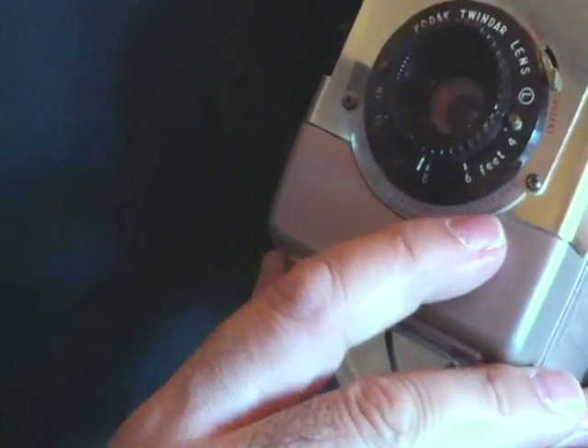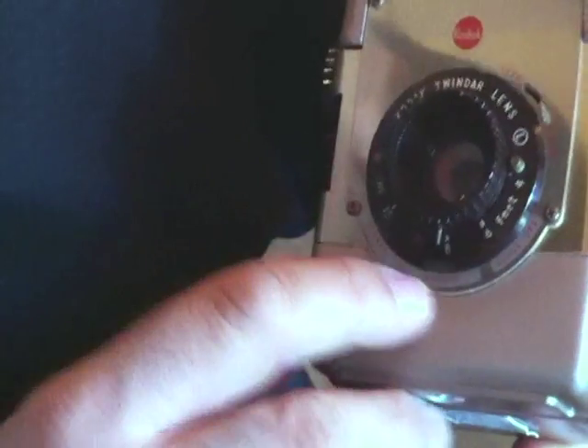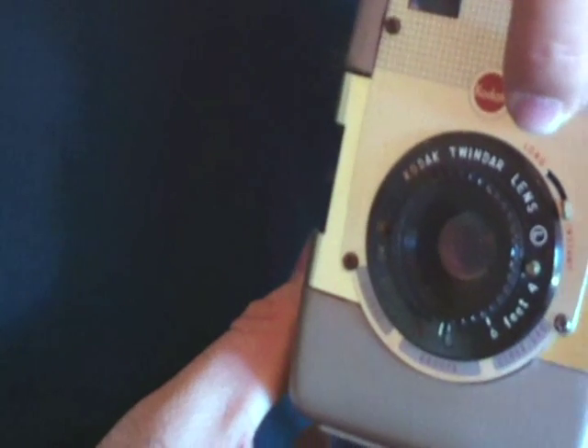This is your focus. Kodak tries to make things as easy as possible — close-ups, groups, scenes — but they're also measured in feet as well. And then you have a choice of instant picture, which is snapping a picture, or long — long exposure. Yeah, as long as you keep this depressed, the shutter will be open.